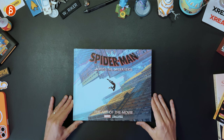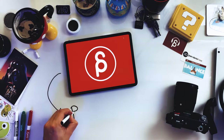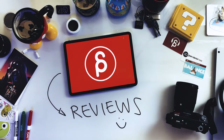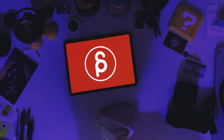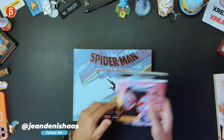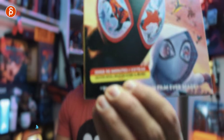Welcome back to another product review. Today I'm going to take a look at the Spider-Man: Across the Spider-Verse Art of the Movie book. On top of that, I was also sent this — still wrapped — and this is of interest here. It's got deleted scenes, easter eggs. I love special features, so I'm going to do a review of this in the future. But now it's about the book, so let's go through it.